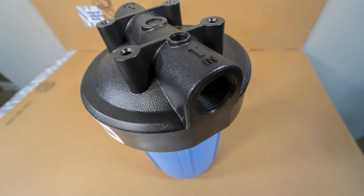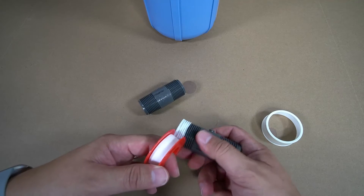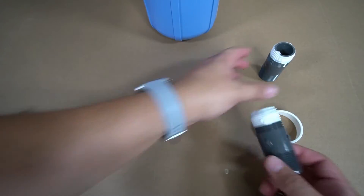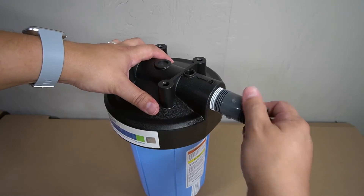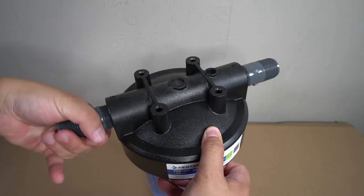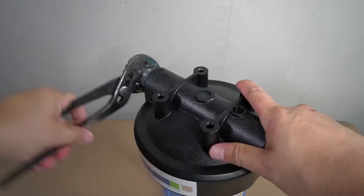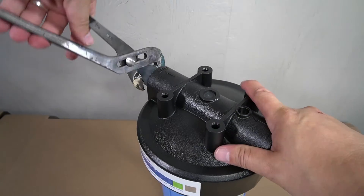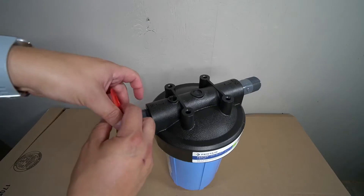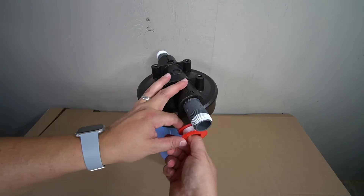PVC nipples will now be installed on the inlet and the outlet on the top of the housing. To ensure there are no leaks, plumber's tape will need to be applied to the threads on the PVC nipples before you install them. Thread the PVC nipple in place and fully tighten by hand as tight as possible. Repeat these steps on the opposite side. A pipe wrench or a pair of pliers will now be required to fully tighten the PVC nipples into the housing. The final step in prepping the sediment filter housing is to apply plumber's tape to the other ends of both PVC nipples.